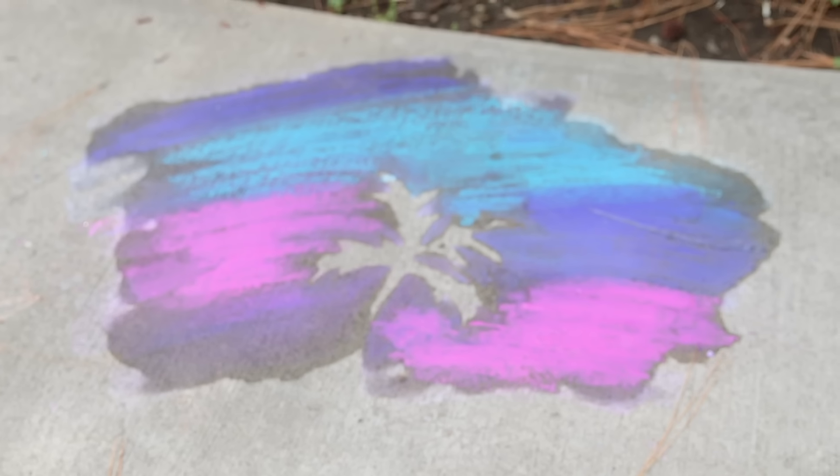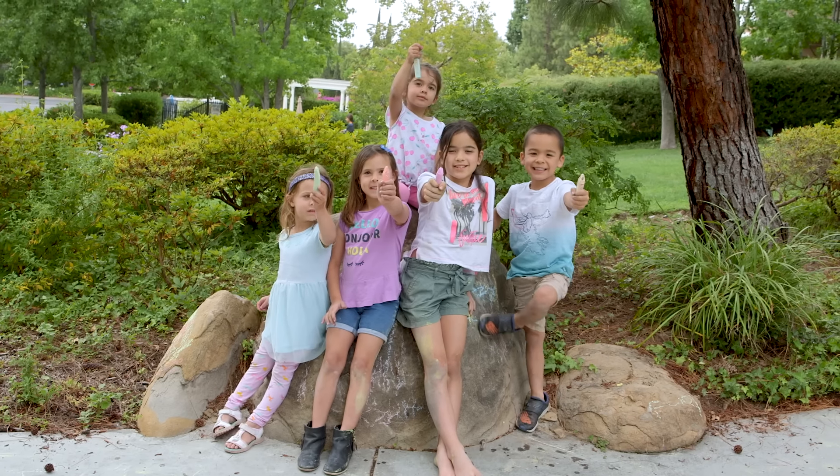Alright! It kind of looks like a palm tree. Alright guys, I hope you tried this and have as much fun as we did getting some much needed fresh air. If you do, send me your pics — I'd love to see them, and I will see you next week. Bye!